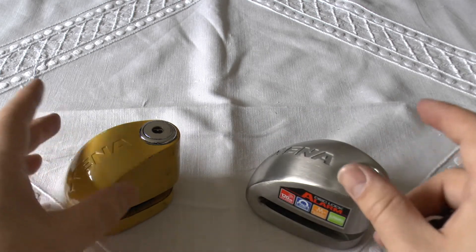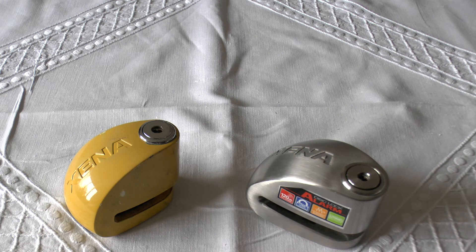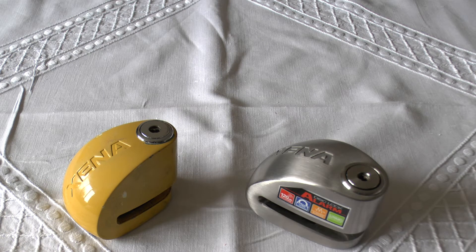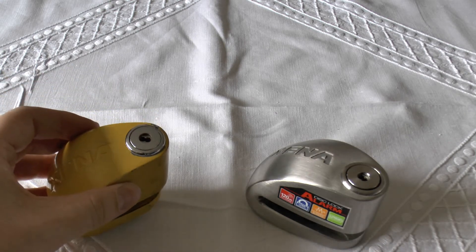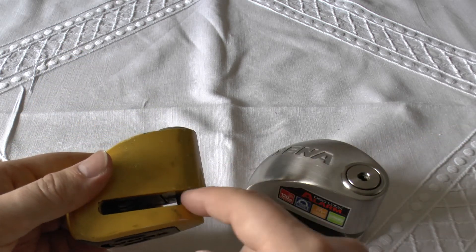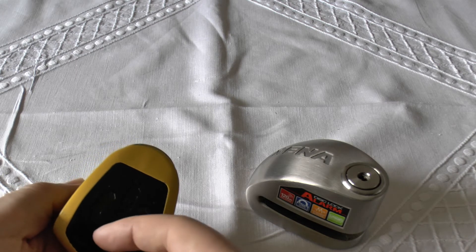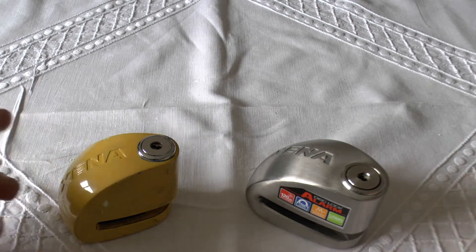So they're the disc lock alarm systems. The only problem with these is you've really, really got to be on the ball. After a long day at work or first thing in the morning, you've got to really think about whether you've got them on. Always look for them. Don't just get on your motorcycle, start it up and go — because this will swing around and it will destroy your brake calipers, and yeah, you're not going anywhere that day. If you're forgetful, you can get a little piece of paracord, orange fluorescent or whatever, and put it through there and attach it to the handlebars, then you'll know to take it off.